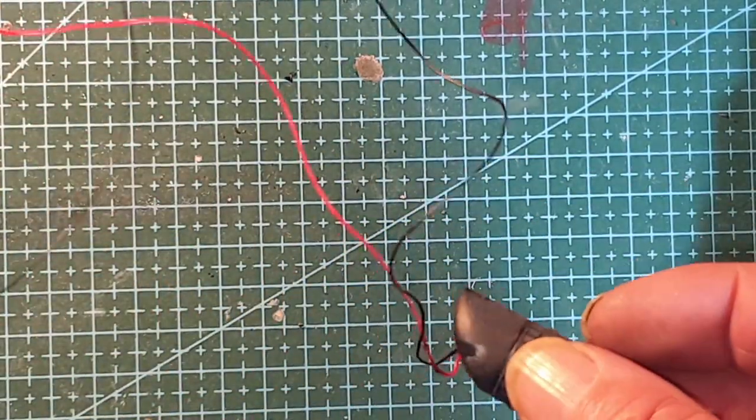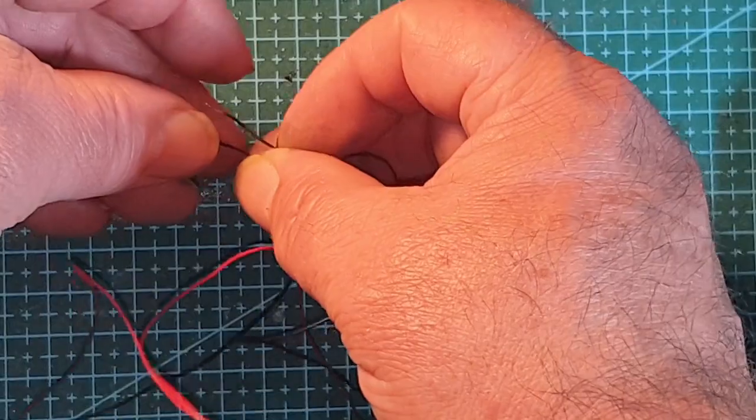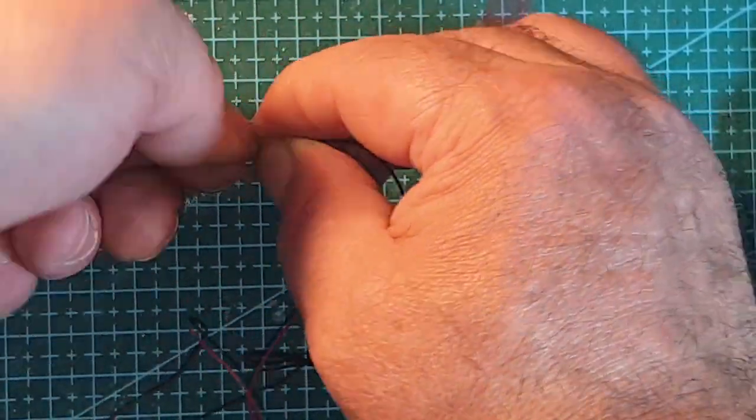Why does that not come on? Because I've disconnected a wire. Let's twist these wires together — obviously this is only for test purposes.